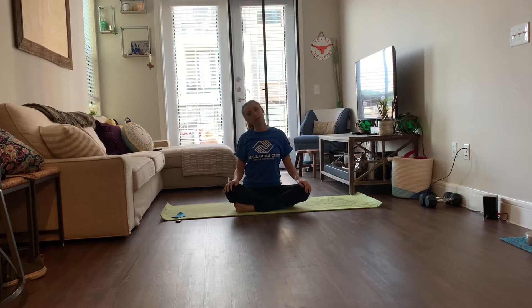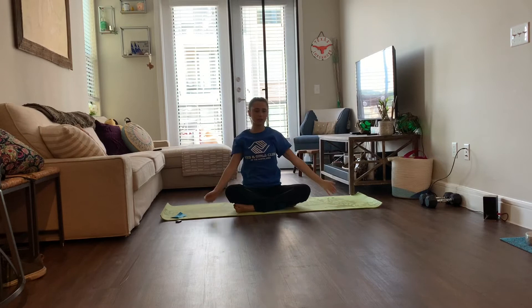Do that a couple of times. You can throw in some more half neck circles and switch it up. Next we're going to do arm circles — you can do this standing or sitting down. Reach your arms out to both sides, start small, and then build up to bigger circles. This can also help stretch out those shoulders and that tension.